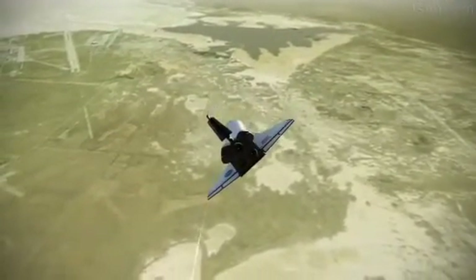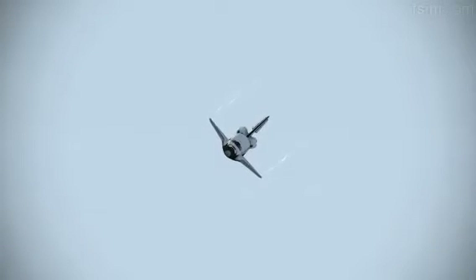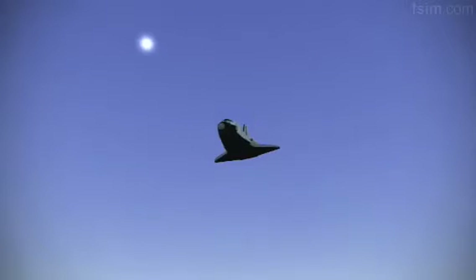On glide slope. Houston, Ronald, he's in sight. Atlantis, Houston, copy, field in sight. I have pretty darn good overlays — I'm ditching them for now. I'm ditching them as well. I see two and two. Looks good.